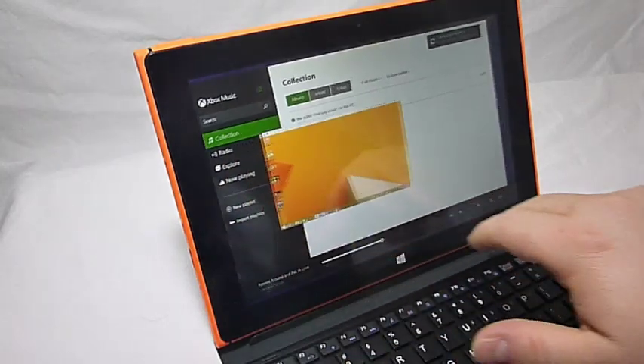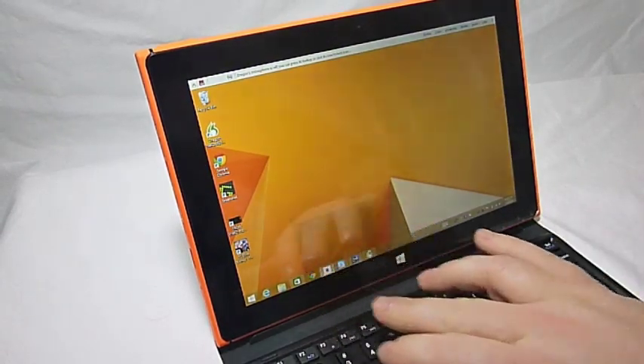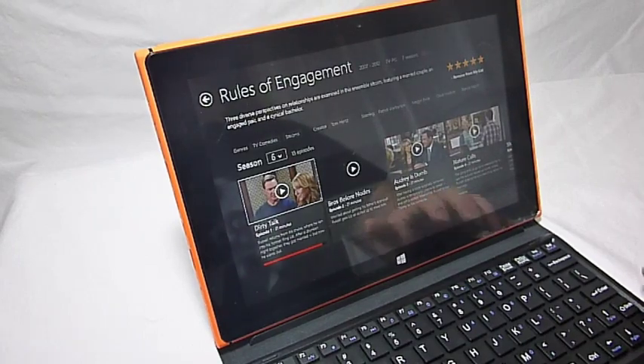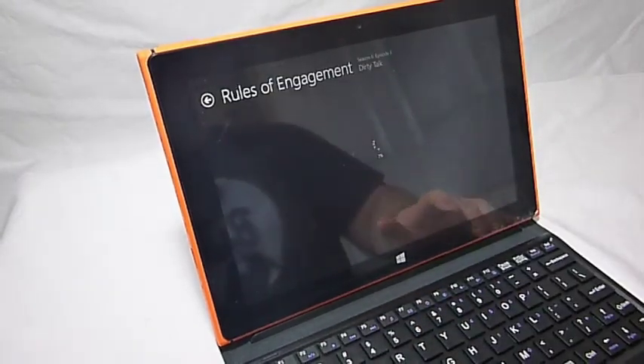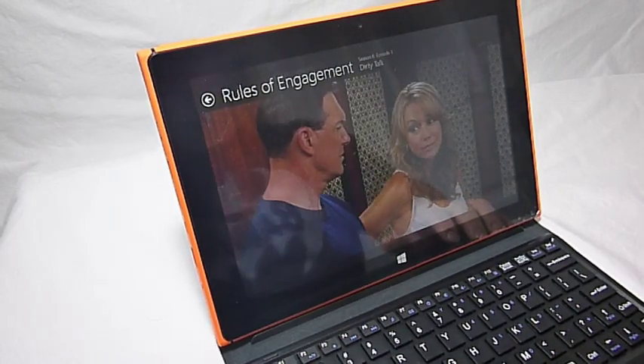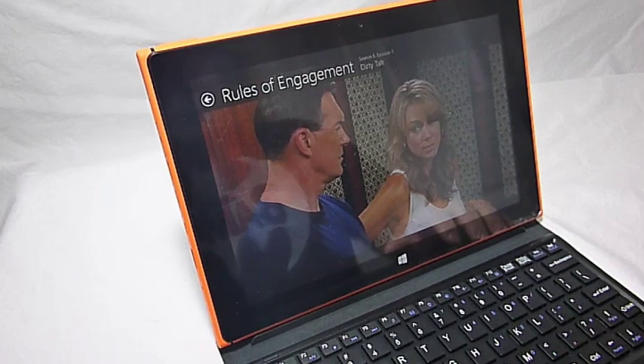Let's jump around and go back and do something else. This is Netflix. You might want to take notice at how responsive the interface is jumping back and forth between music and video — it's very responsive.